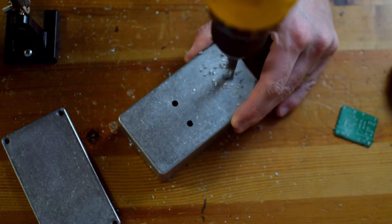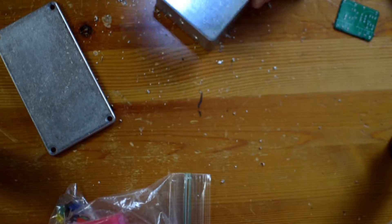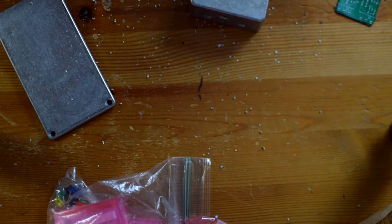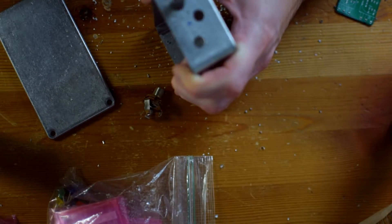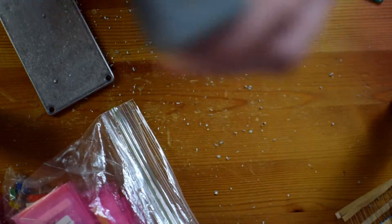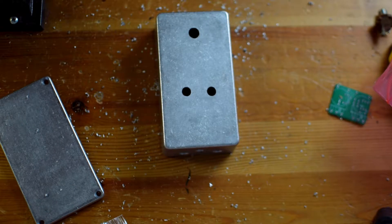Now the PCB board here is really small, and the way I mounted the pots is maybe a little bit low, but I wanted to give myself plenty of room for the jacks up at the top. Once I get my holes drilled with a smaller drill bit, I start doing some test fittings. I basically just drill the holes until the part that wants to go into it fits. You can always make the hole bigger, but you can't make the hole smaller, so just be a little cautious about drilling too big.